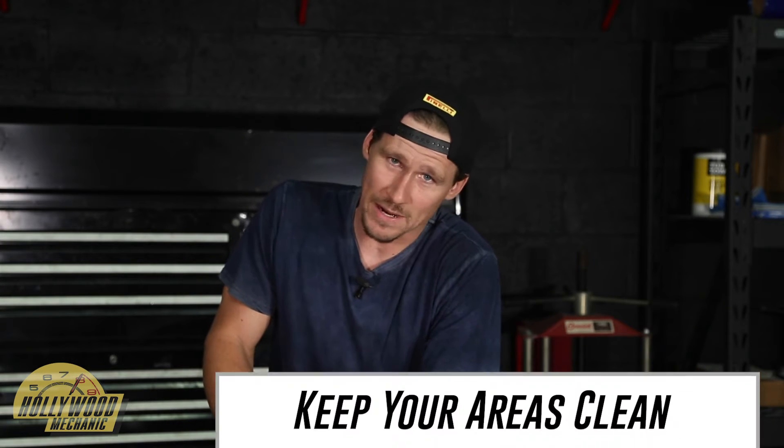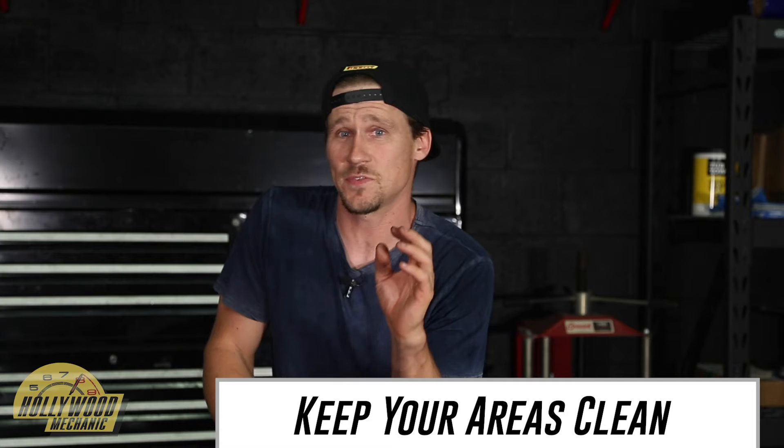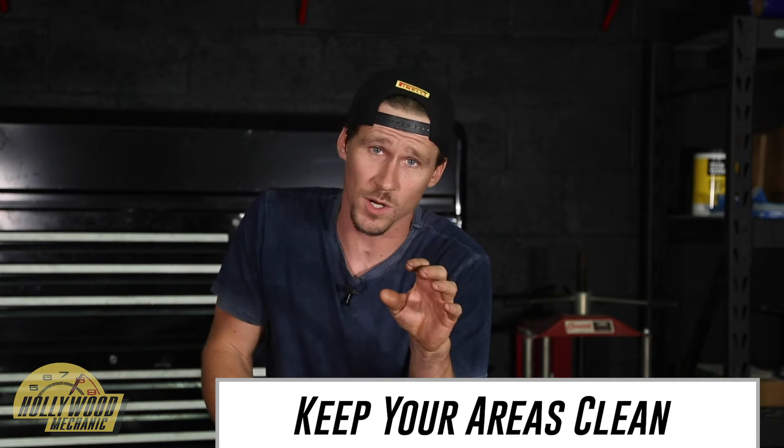Tip number two kind of goes along with tip number one: keep your areas clean. That means if you're going into an engine and doing work, clean everything around you. I've worked on diesel cars a few times and I hate working on diesels because they're just nasty black messes and it takes forever. It costs a lot of money in tools, gloves, and towel wipes, but it's so worth it.